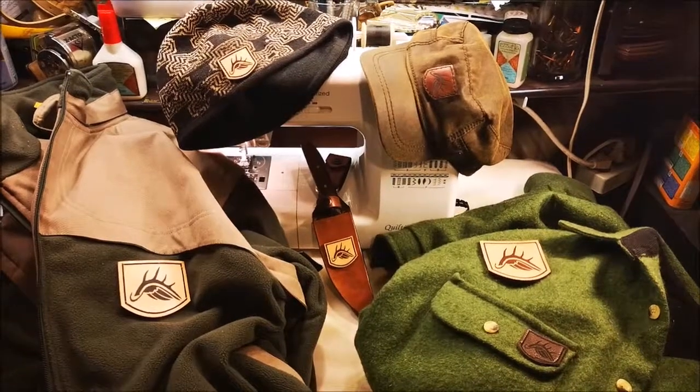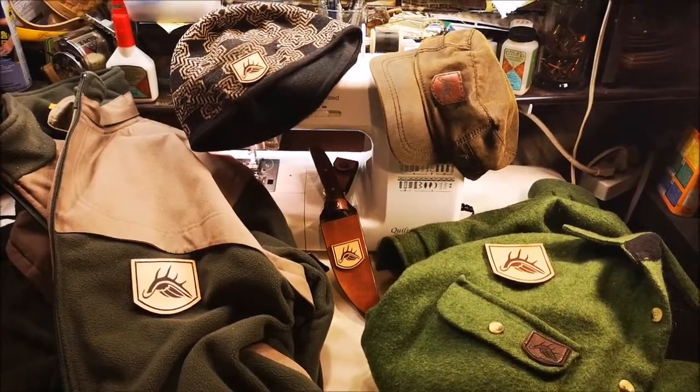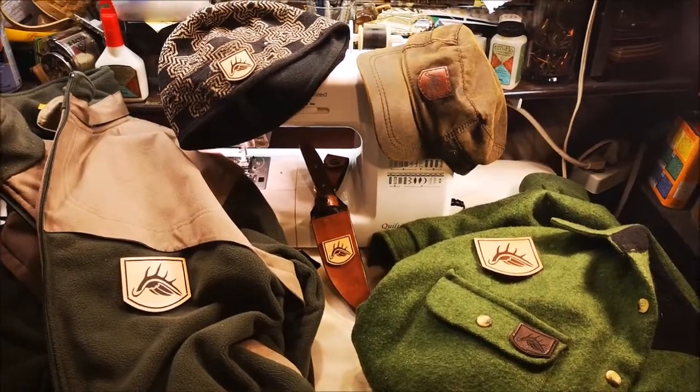Until next time, Jeff Allen, Off the Gridiron — thanks for watching. Don't forget to click like, subscribe, and share, and we'll see you in the outdoors. There you have it, guys — a number of my pieces of gear that you see me wear in the outdoors, all branded with my logo. Kind of fun, just a fun project — I think it looks sharp.